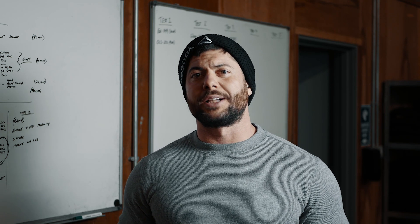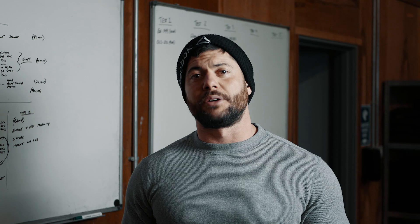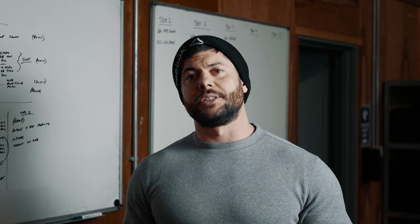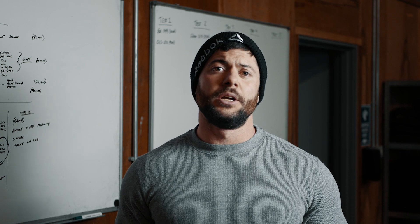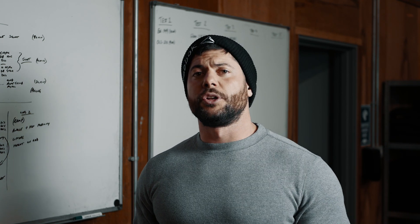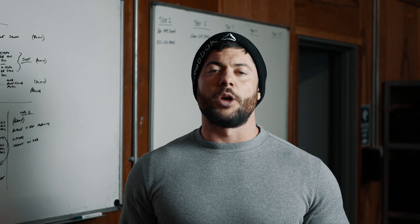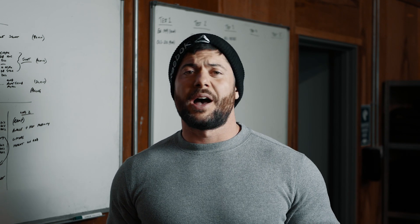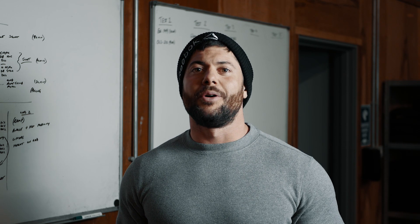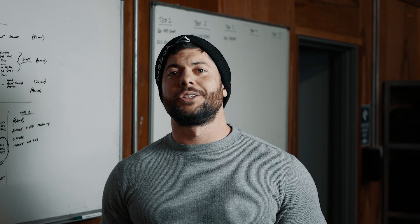Final thoughts on workouts one and two: really know yourself and consider your strengths and weaknesses. If there's a movement you're particularly strong at, attack it and climb the leaderboard. If there's a weakness, slow things down around it and conserve energy — the last thing you want is to grind to a halt early on a strict handstand push-up or GHD sit-up when there's still time on the clock. Be sure to join us tomorrow when we'll go through workouts three and five. If you found this useful, please like, share, and subscribe, and leave any questions in the comments below.